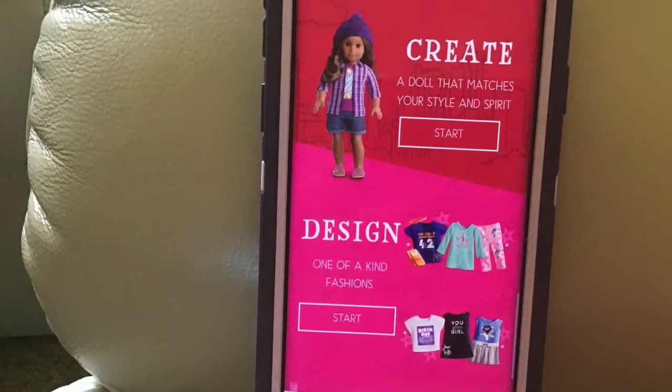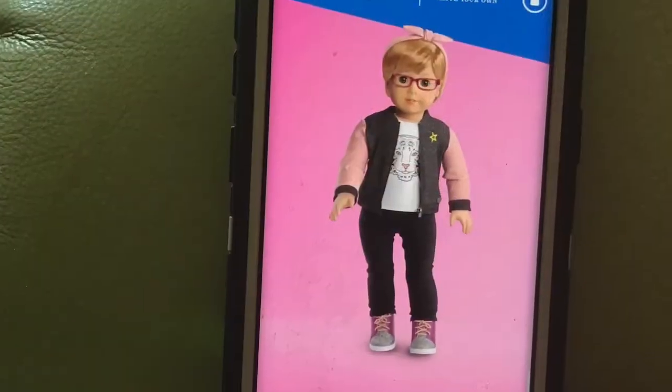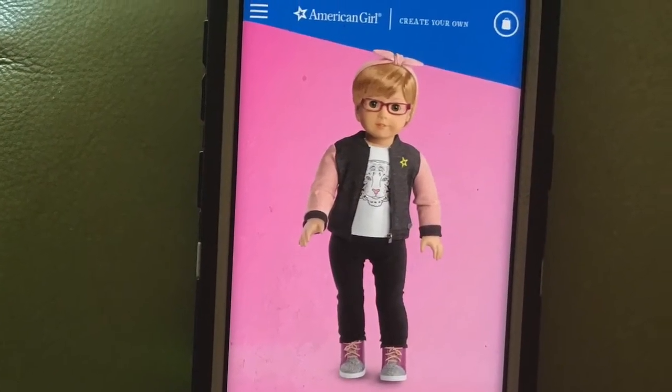Welcome back to my channel. Today we're going to make our own American Girl doll — I'll show you how to make a boy doll out of a girl doll. So let's get started.